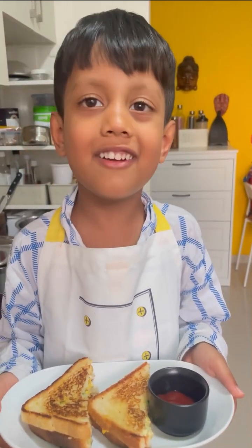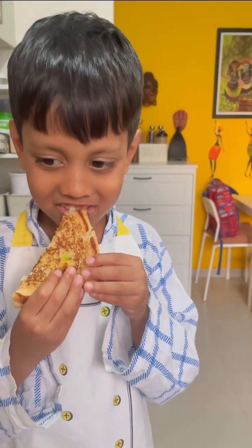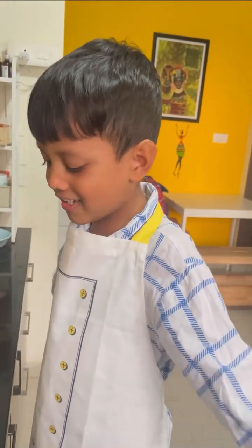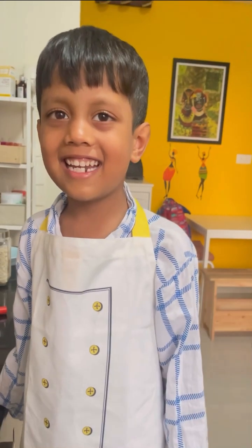Enjoy it with your favorite tomato sauce. Take a taste test — yummy! Okay friends, now you can enjoy this sandwich at home. Okay bye, see you in my next video!